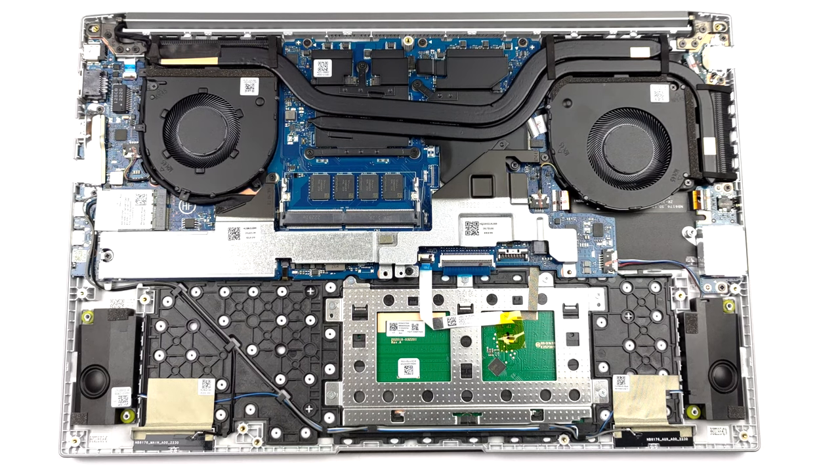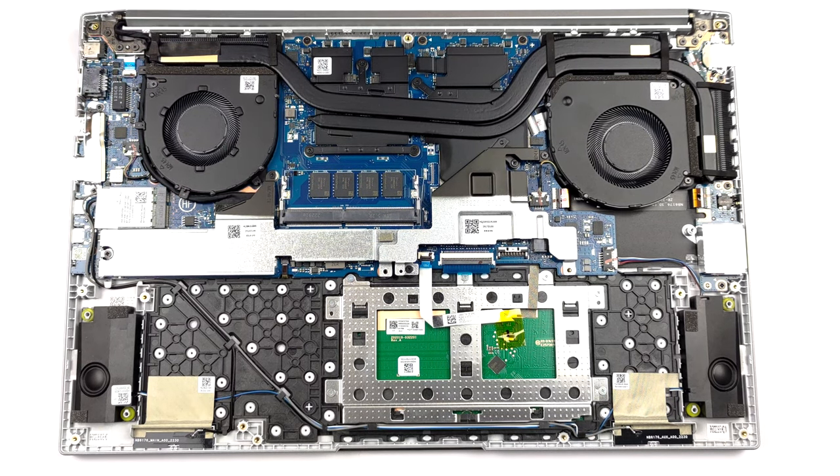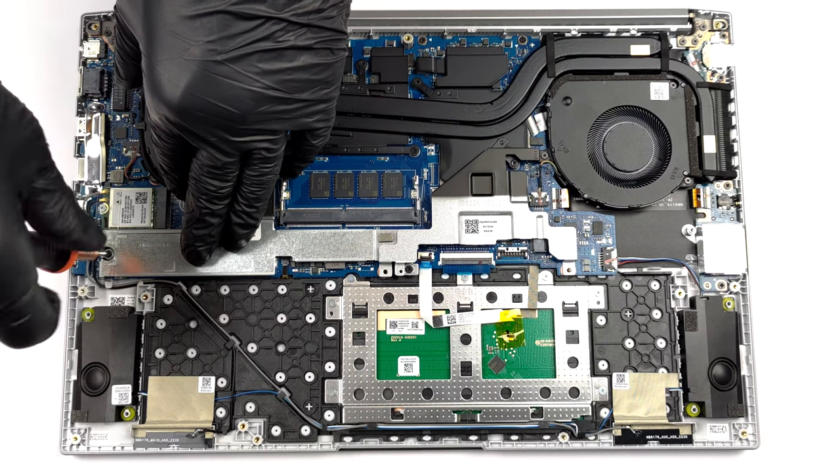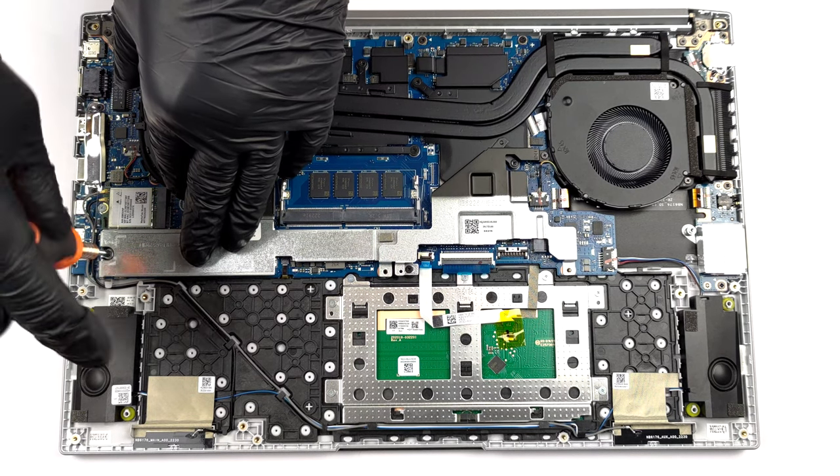The single M.2 PCIe x4 Gen 4 storage slot is hidden beneath a metal bracket. There are 3 screws that you need to undo before you can access it.